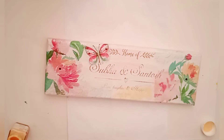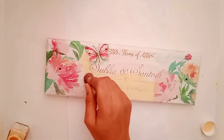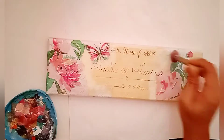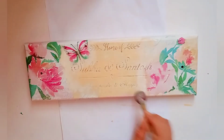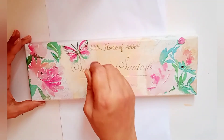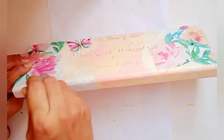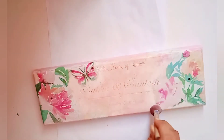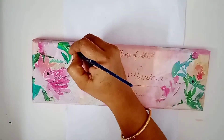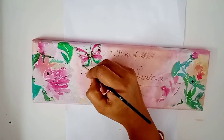I have chosen an acrylic color which is almost similar to my decoupage napkin, and I am using a dabber to apply the color. Now it is time to highlight my decoupage napkin, and I am using acrylic color to highlight the design.